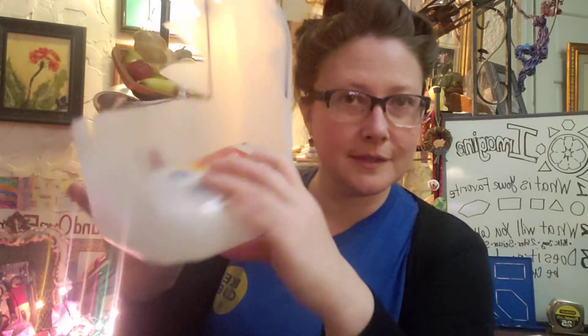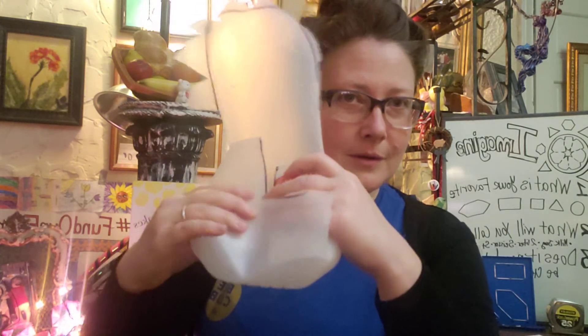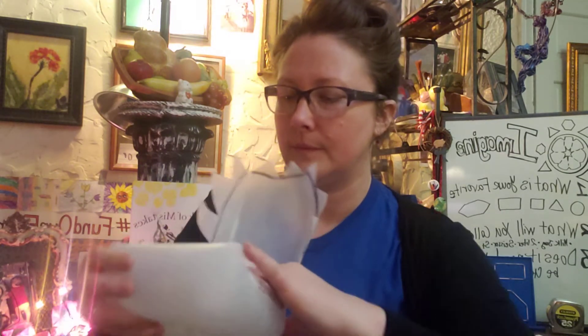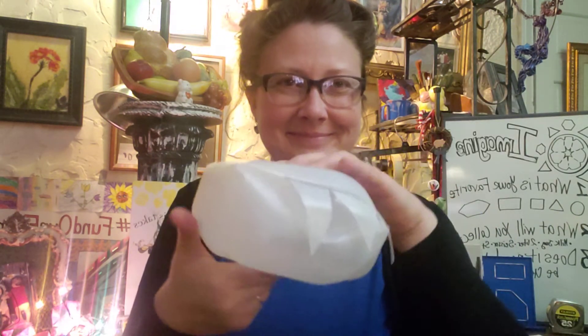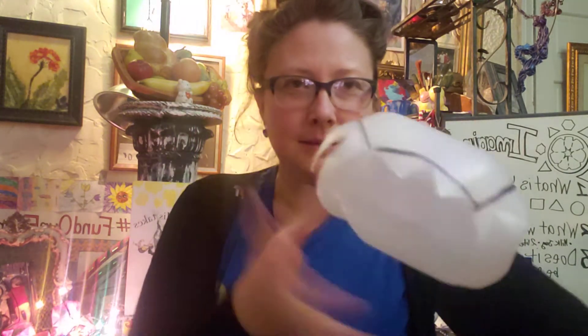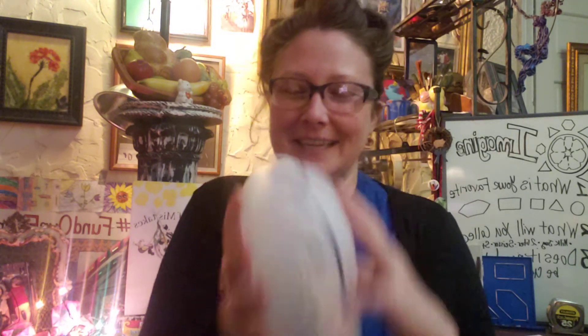All right, I've got one side folded, two sides folded, three sides — oh, I'm gonna paint this! Yes, look at that. I like that a lot. There are a few things I have to add to be able to keep it buttoned down.